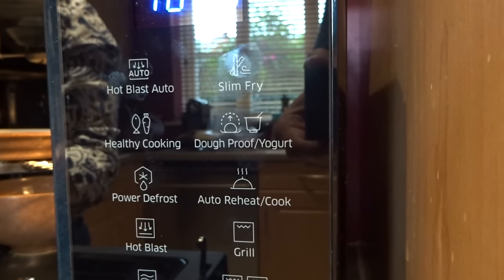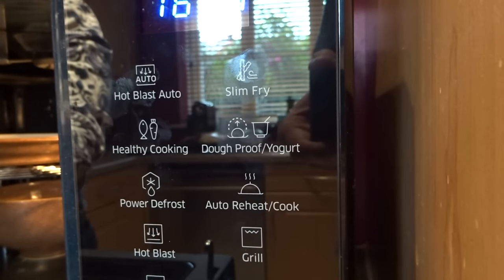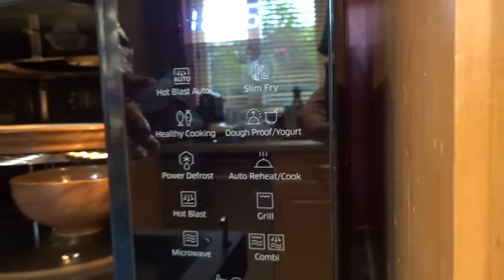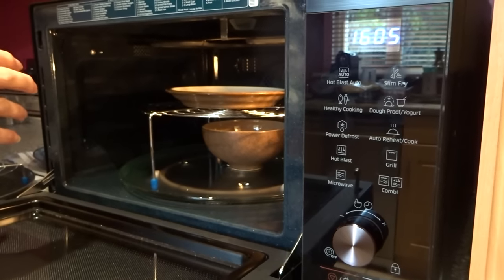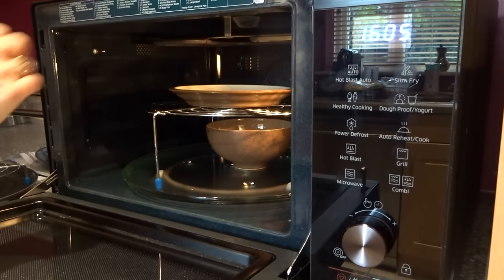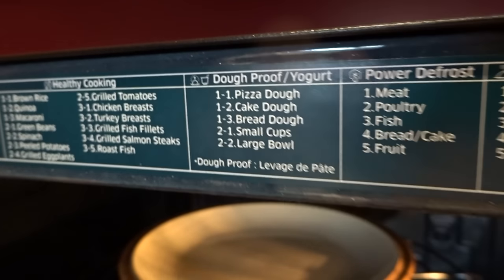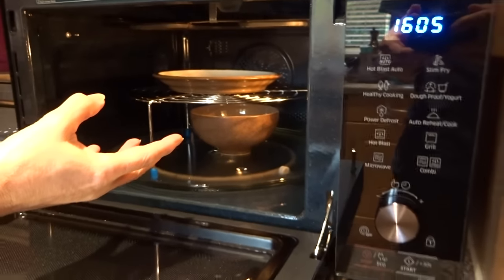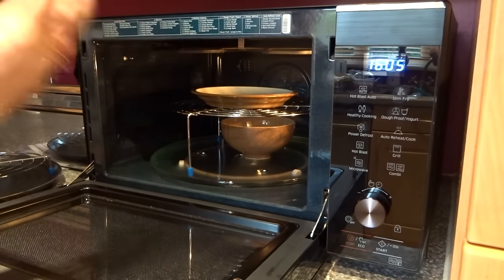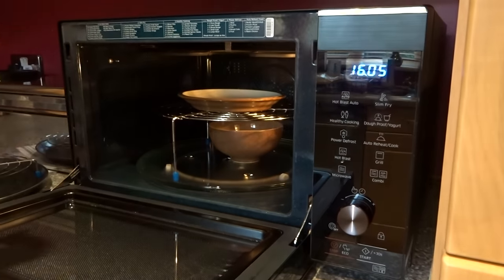Instead of putting dough in the airing cupboard to prove, you can put it in here — there's a preset which will prove the dough. Similarly, it ferments yoghurt. I've already made yoghurt in this: I mixed 150 millilitres of live yoghurt with 500 millilitres of long life milk, selected the dough proof yoghurt program, and left it overnight. It takes nine hours to ferment, then six hours in the fridge, and you've got lovely thick yoghurt — probably at least a third of the price of buying it. I can see I'm going to be using that a lot.